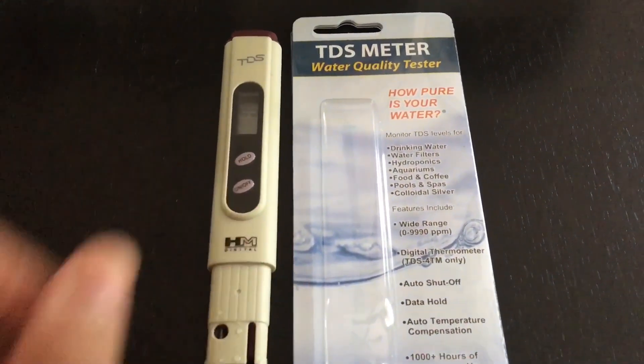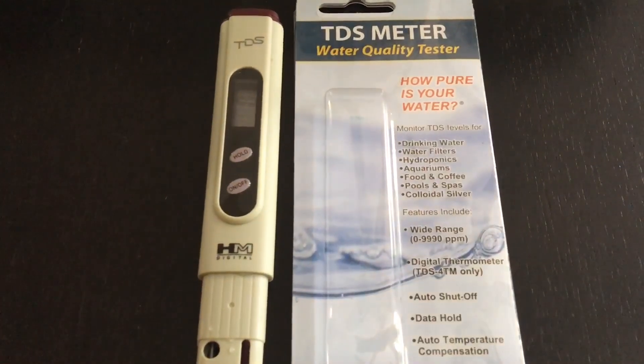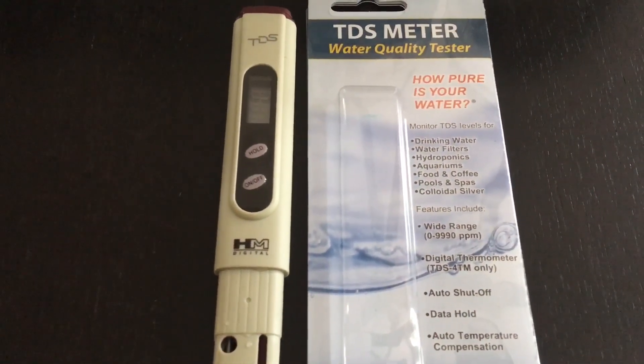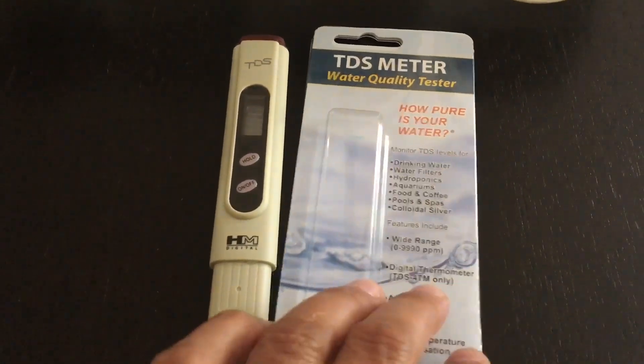I picked this TDS meter up from Amazon. This is what you'll want to use to ensure — specifically if you're testing RO water, which is recommended, and highly recommended RODI water — for your reef tank. This TDS meter can be picked up on Amazon Prime for less than $20.